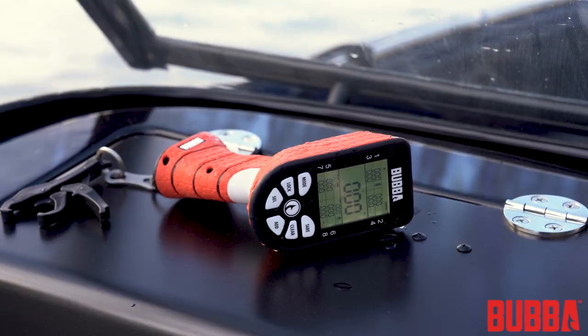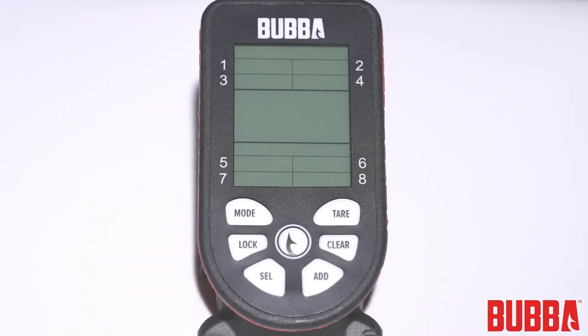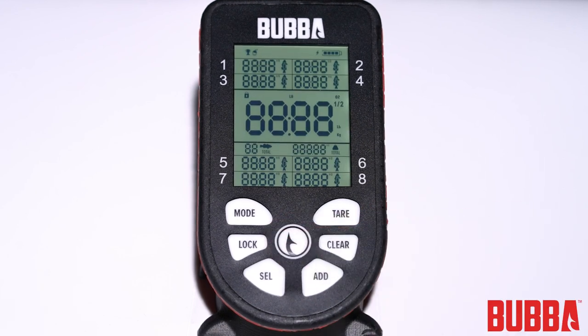With the battery installed and your preferred attachment connected, you're ready to turn on your Smart Fish Scale. To power on the scale, press and hold the power button for one second. You'll see the display come to life, indicating that the scale is now active and ready for use.